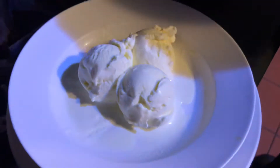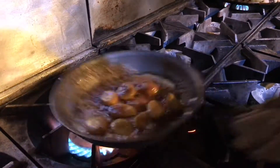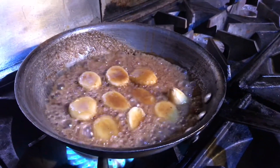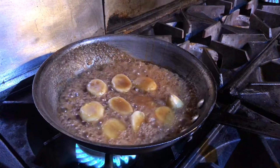Have your ice cream ready to go — your favorite brand, vanilla, rum raisin, whatever you like. You don't want to overcook those bananas, but you want to let them get soft in that caramel sauce, flavored with the spiced rum of Captain Morgan and cinnamon.